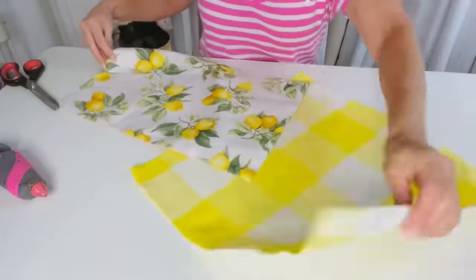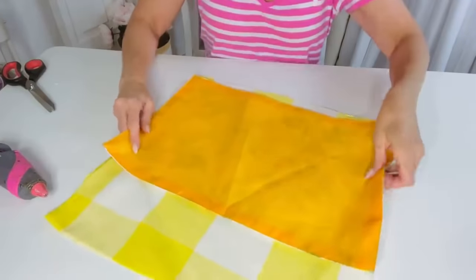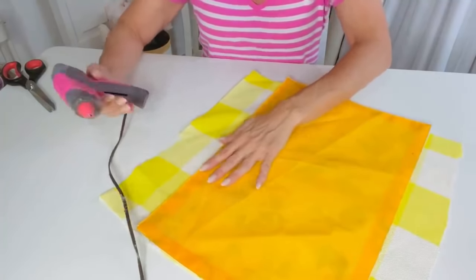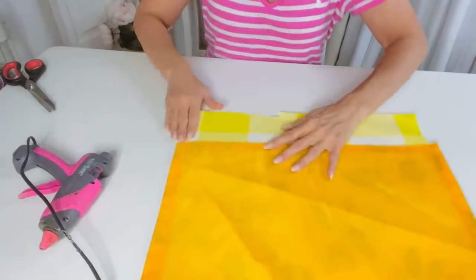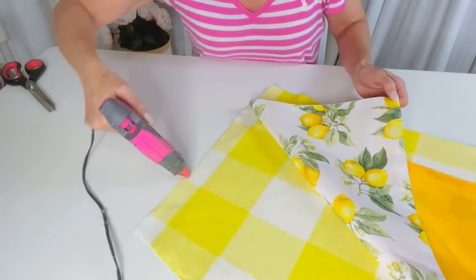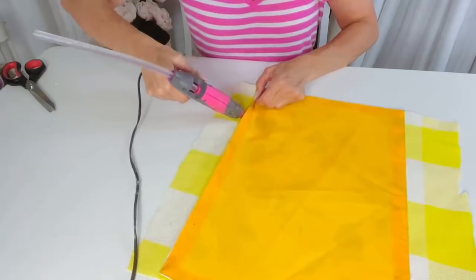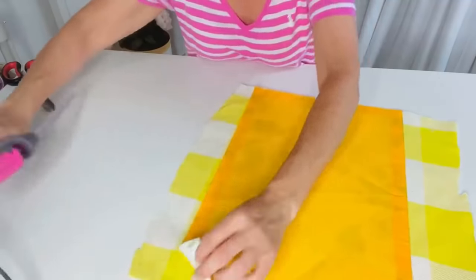For the next Dollar Tree DIY I want to share how you can take these super adorable Dollar Tree placemats — these are the lemon placemats; they're also putting out sunflower placemats. I'm using a piece of yellow and white gingham check fabric and I flipped both sides to the outer side because I'm going to hot glue this pillow. It's just a decorative pillow, not for everyday use. You can always sew it if you have a sewing machine, but I'm going ahead and hot gluing it with a regular high heat glue gun.